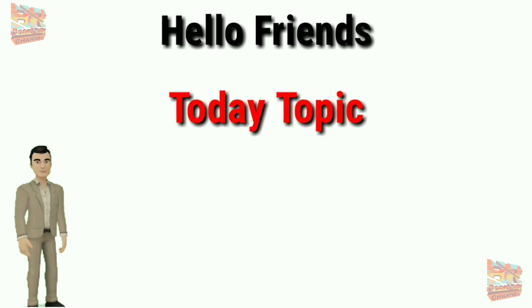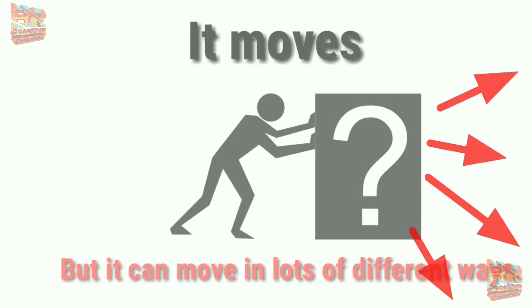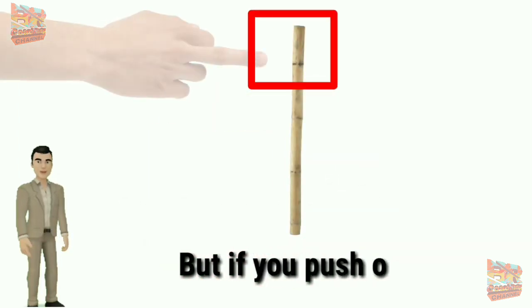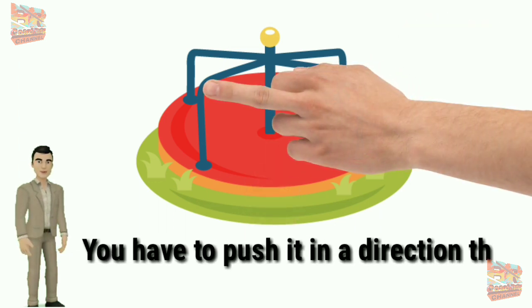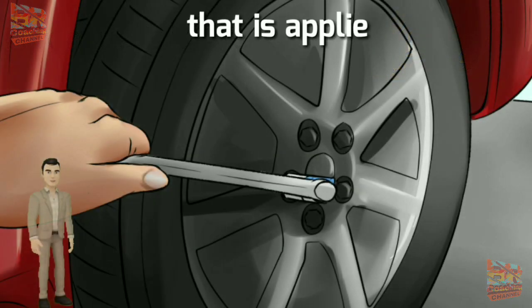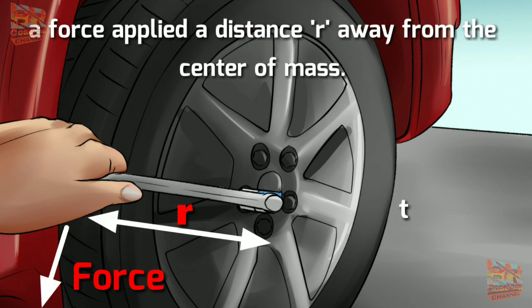Hello friends, today's topic is: what is torque? When you push hard enough on something it moves, but it can move in lots of different ways. If you push straight down in the middle of an object it will move forward, but if you push off to one side it might not. If you push a merry-go-round towards the center, nothing will happen — you have to push in a direction that doesn't go towards the center. A torque is a force applied out of line with the center of mass of an object — a force applied a distance R away from the center of mass that causes the object to rotate.